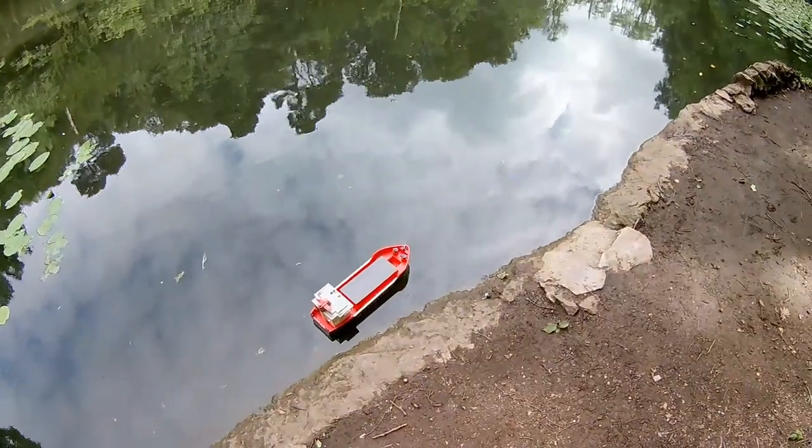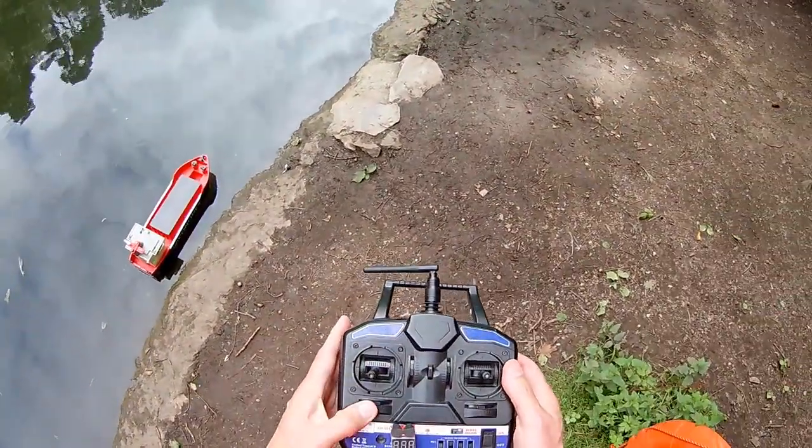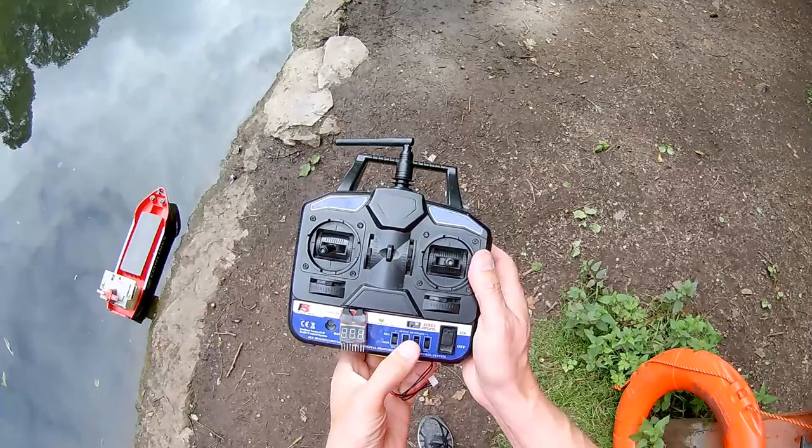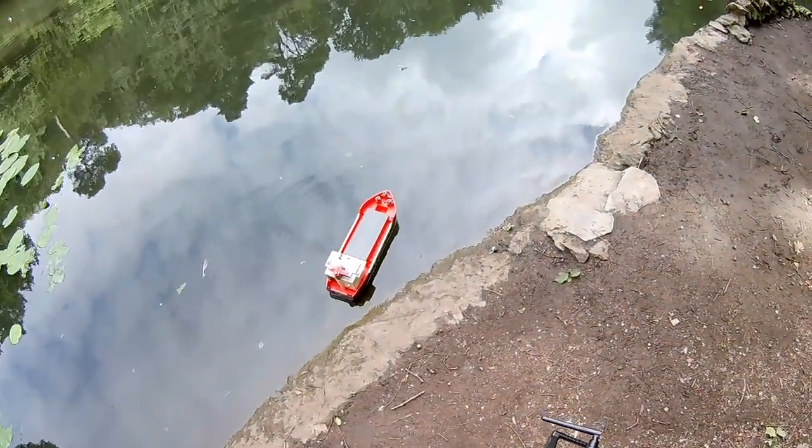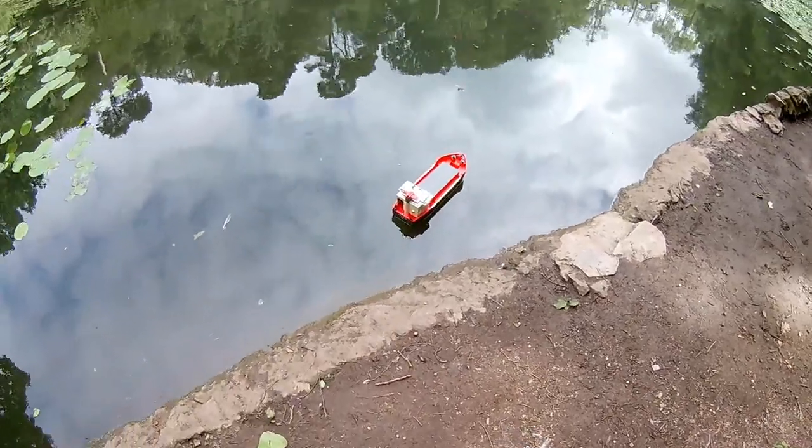Okay, we got throttle reversed. Swap that little bit the other way.